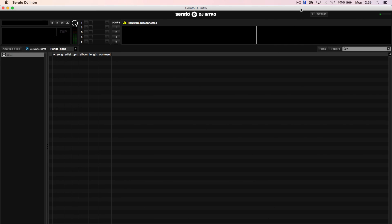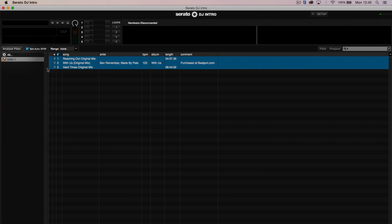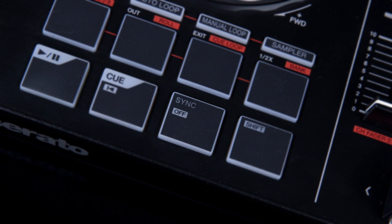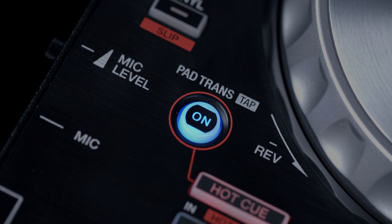Tracks can be dragged directly into the software and then organised into crates. Once organised, tracks can also be analysed inside the software. Analysing each track will determine the track's BPM and also allocate a beat grid to each track. Tight beat grids mean users can take advantage of the sync control, auto loop, and the exclusive pad trans feature on the SB2.